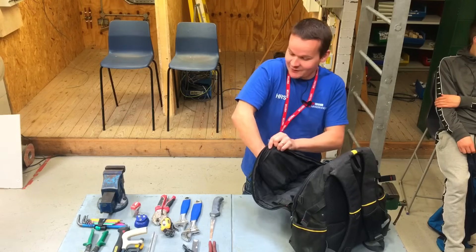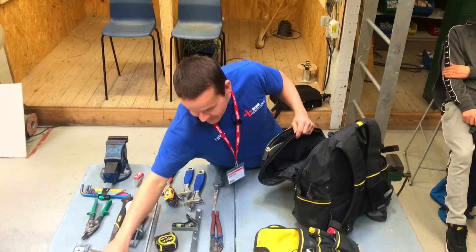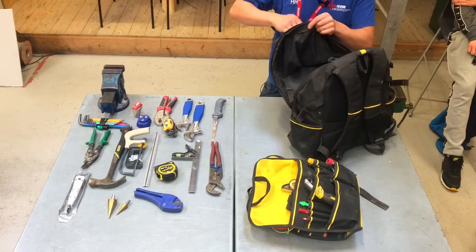Top of the bag, I've got a couple of cone cutters. They're just handy when you need them and you're always using them, so they just live in here.